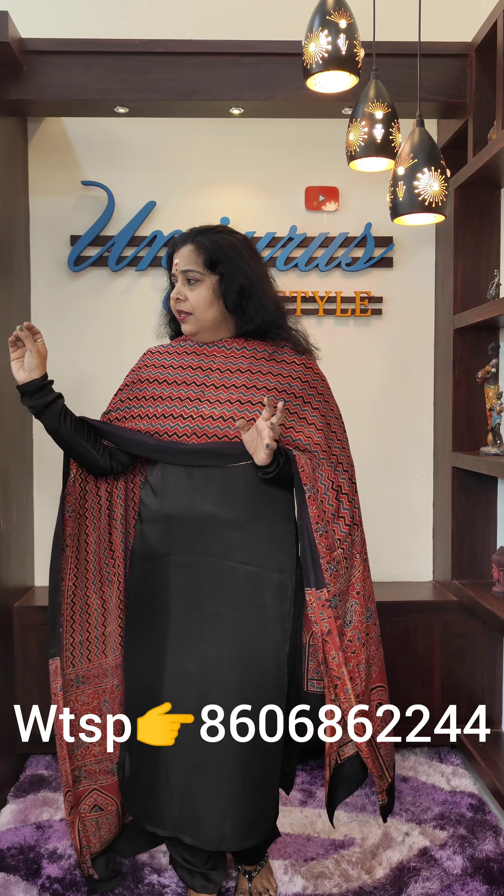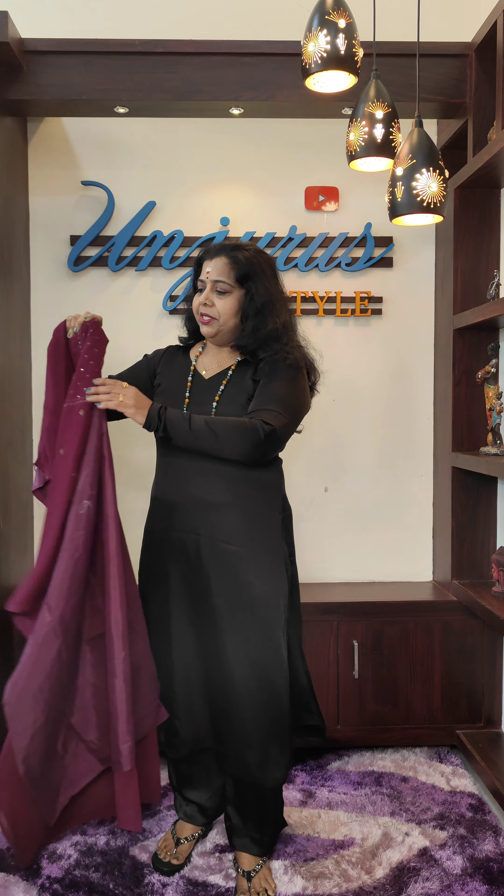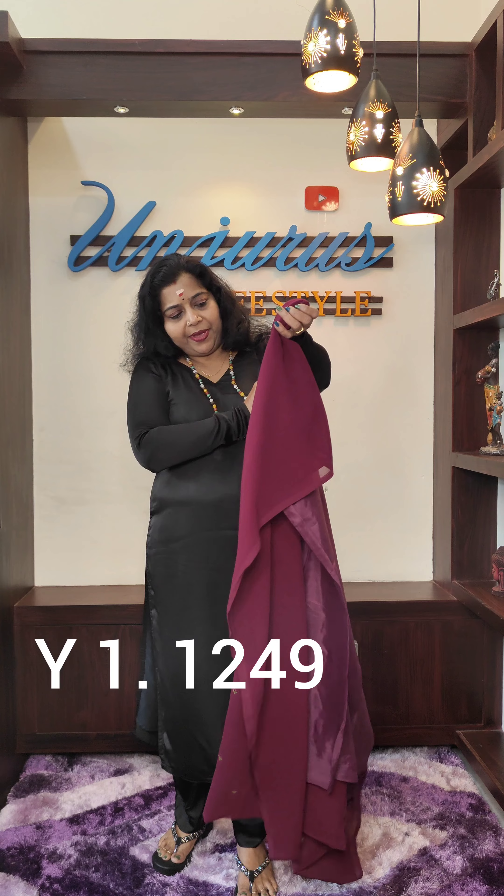This is the first material I have been using — the first material for Jersey. This is the first material, so if you take all the details of the material, you will be able to use the same material. This is the same material that you have made in the fabric.